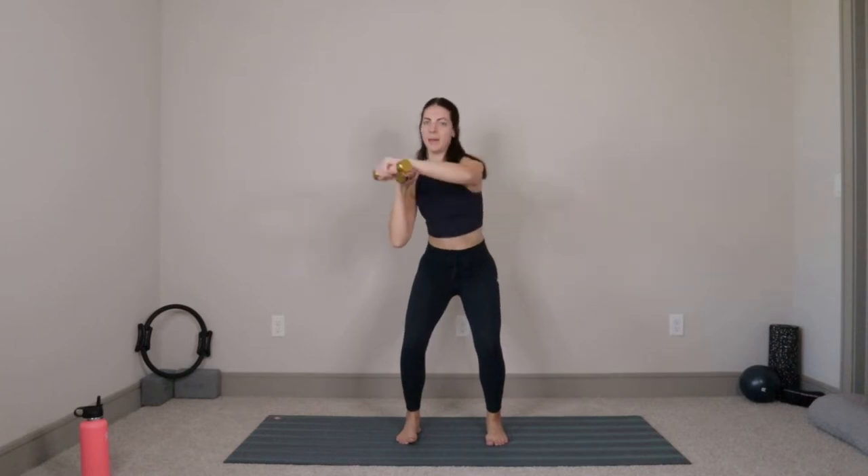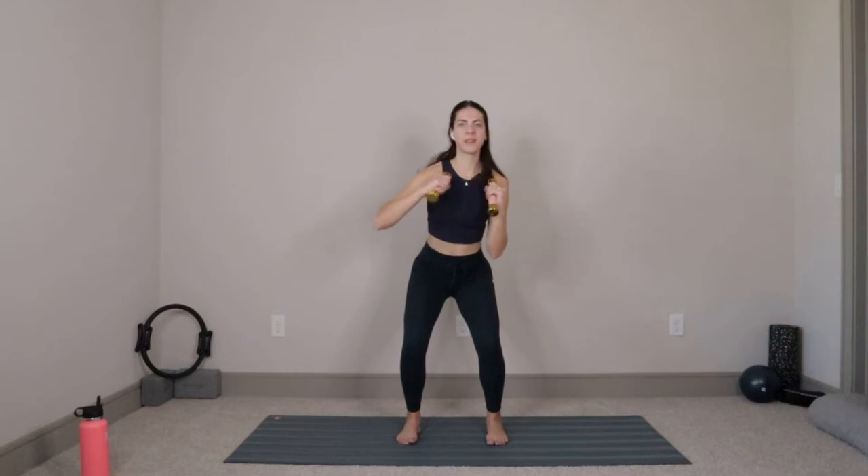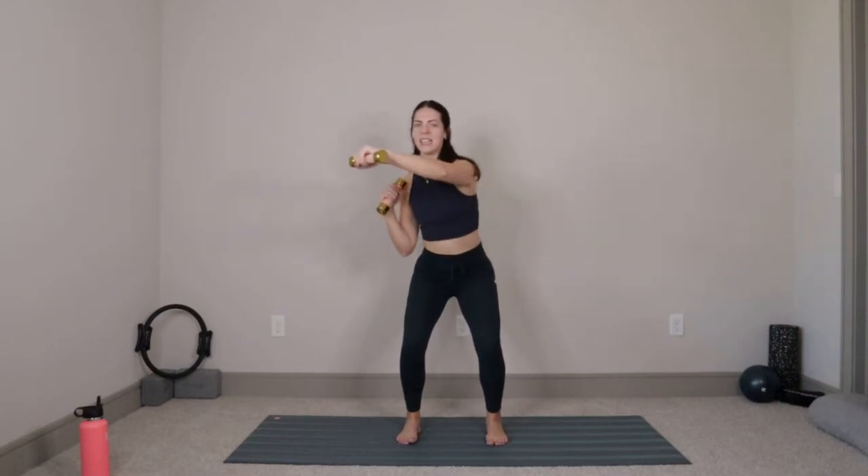We're going to do four more like this — four, three, two, and last one. Take it low and hold it right there. Draw your belly button into your spine, flatten out through your back. We're going to take that right hand and punch across the body, pull back in; left hand punch across, pull. We'll do six more each side — six, five, four, three, two, last one.